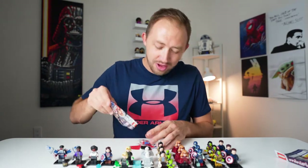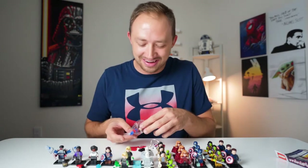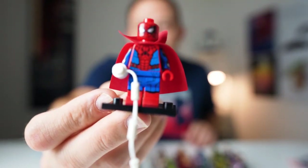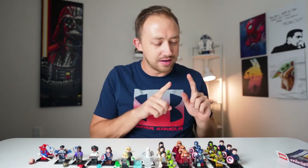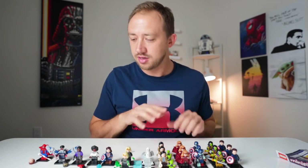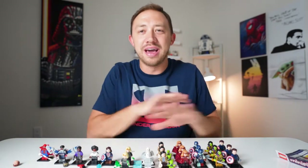Drum roll — we got him! I cannot believe we got the last five characters that we were missing all in box number four. And there is Zombie Hunter Spidey. So we got five triples, two doubles, and got our last five characters in box number four. But we got the entire set — I'm super excited about that. All really cool characters, guys.